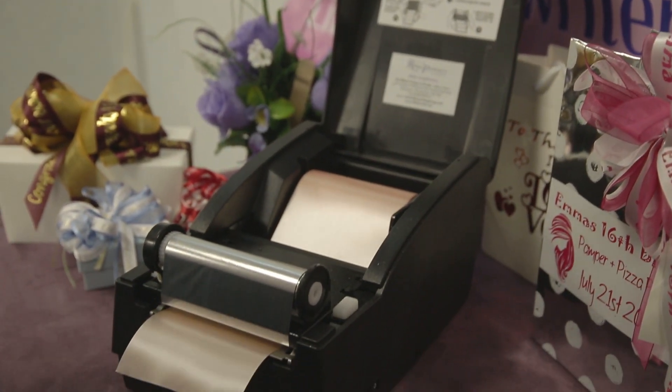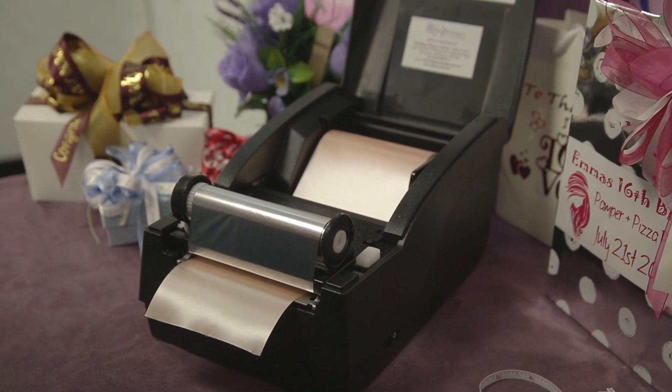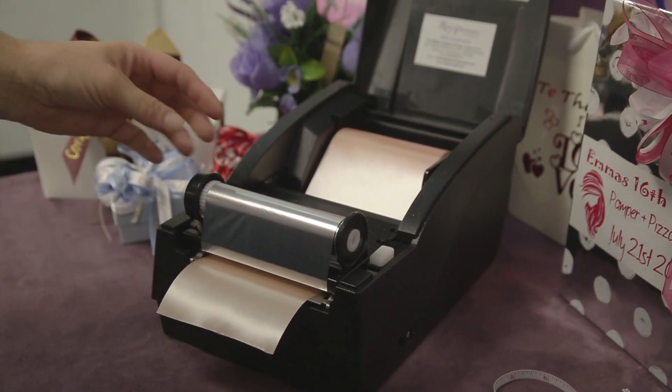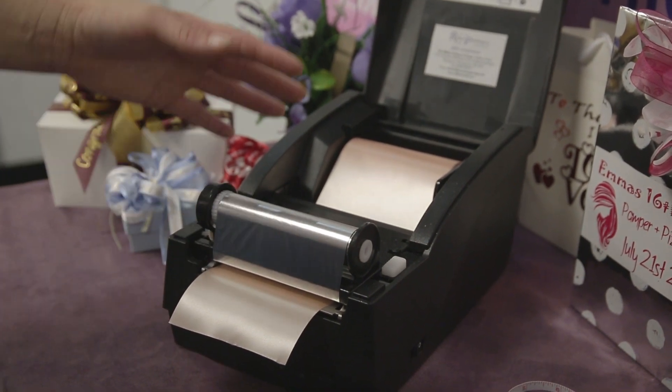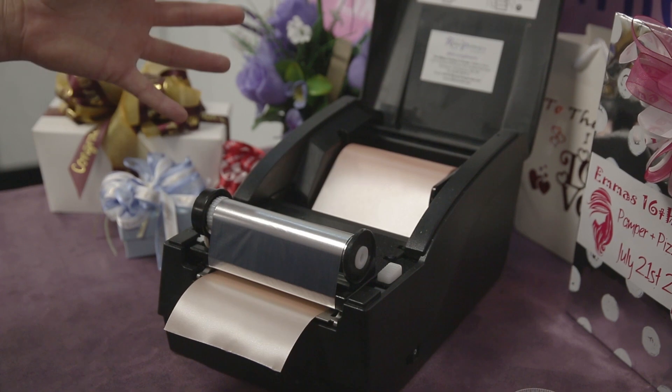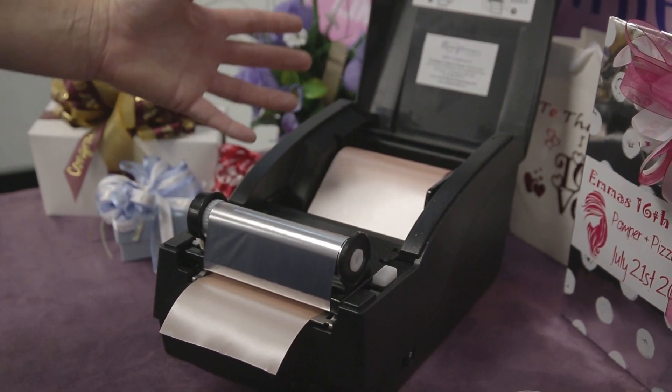Hi, my name's Beth and today I'm going to show you how to print sashes. So first of all, load your sash ribbon and your transfer foil into your printer. Obviously this video is relevant to all of the printer models, so just watch the correct video for loading ribbon and foil for the model that you have.